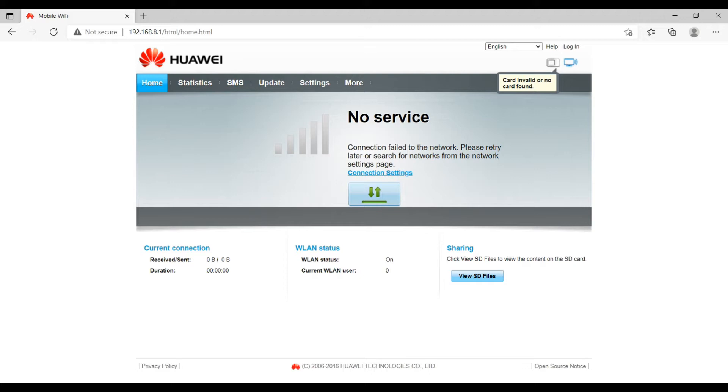The dashboard will show you the current connection speed and duration of your current connection. It will also show you the Wi-Fi status of the device and the number of devices connected. Right now it's showing 'no service' because I have not inserted any SIM card.